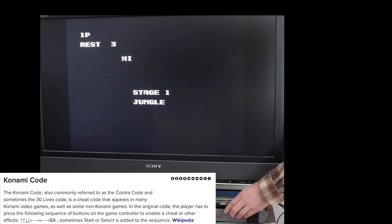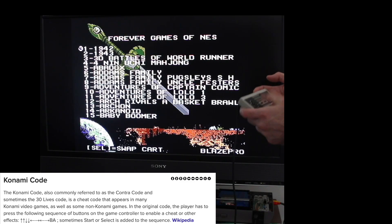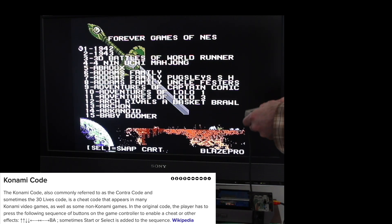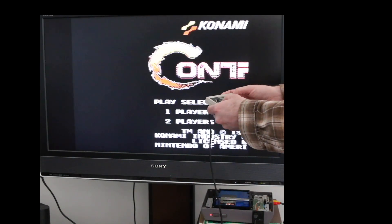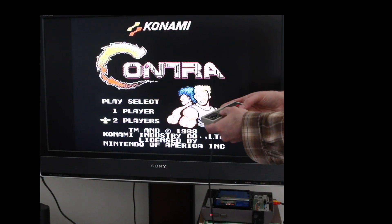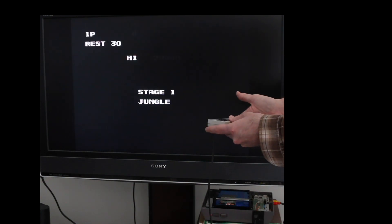Only three lives? Come on! I looked up the Konami code and it said sometimes you need to press select and sometimes start, which made no sense to me for Contra. So: up, up, down, down, left, right, left, right, B, A, select — then select again to go to one player and start. 30 lives! Why did I need to do select?